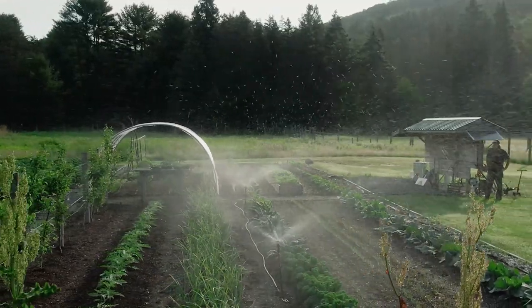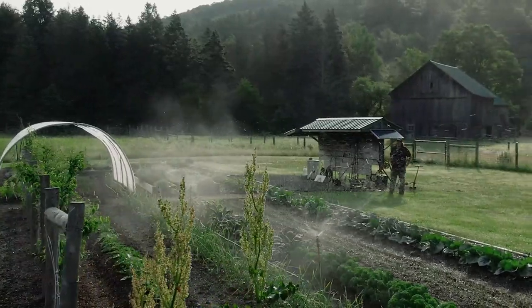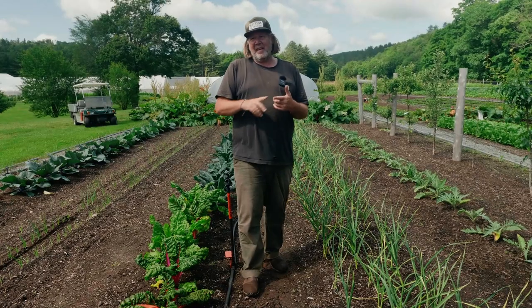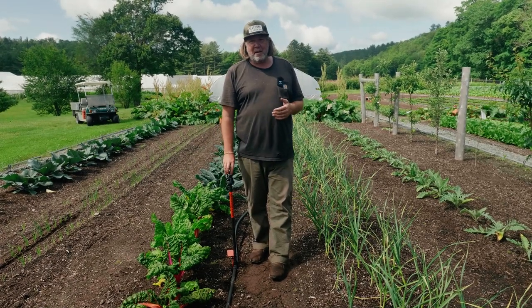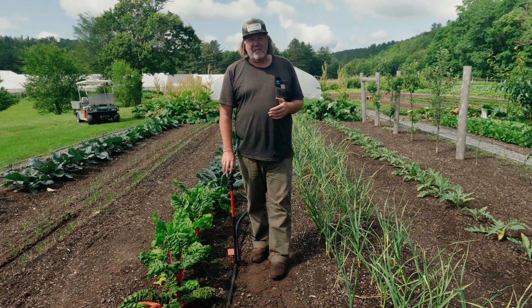That said, if you're on a hill you may need to consider drip for erosion reasons. But I'd always weigh that against all the other benefits you'd be giving up — like direct seeding. There's no way to do direct seeding with drip; it's just too uneven and too slow for direct seeding, for transplanting, or for watering quickly and evenly.